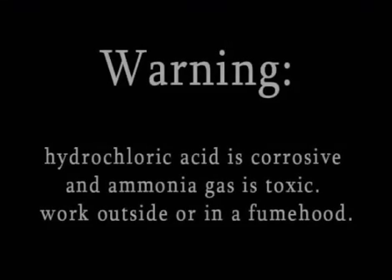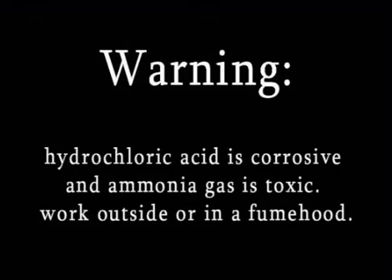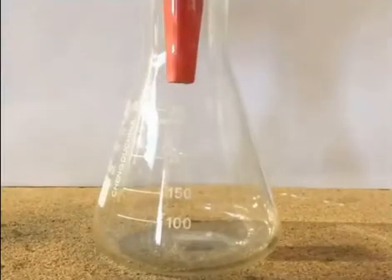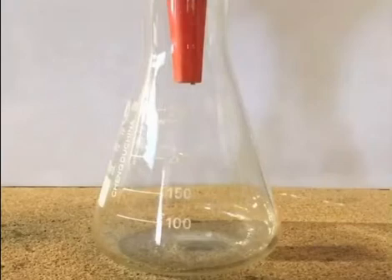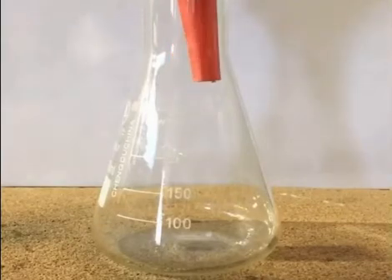Warning: hydrochloric acid is corrosive and ammonia gas is toxic — work outside or in a fume hood. Hi everyone, in this video I'll show you a process to extract calcium phosphate from animal bones. The paper I'm following can be found in the description.